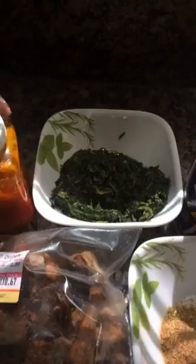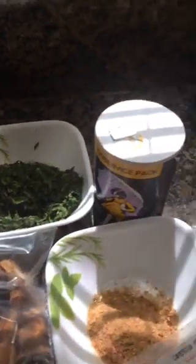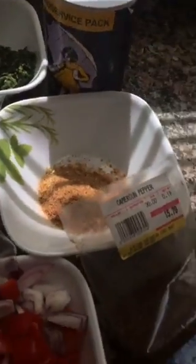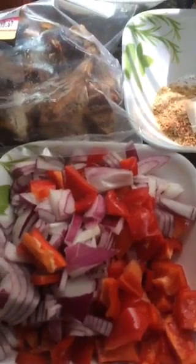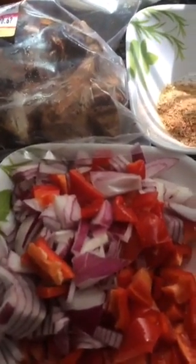Well, help has arrived. Here's the exclusive Madness Wax milk chicken, some spinach, some palm oil, a cube of Maggi, salt, crayfish, Cameroon pepper, and a medley of fresh cut veggies — tomatoes, bell peppers, and onions.